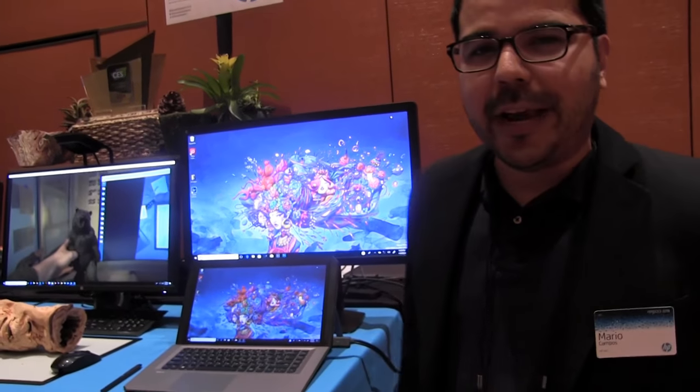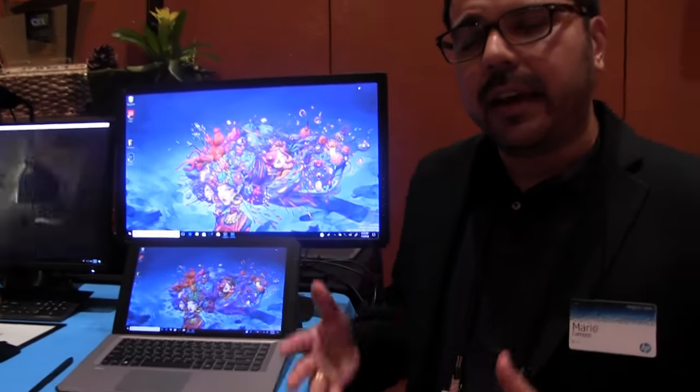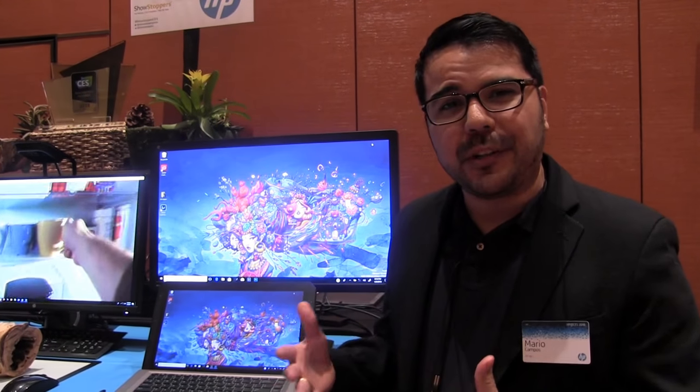Hi, my name is Mario Campos. I'm the global product manager for HP Mobile Workstations and today I'm going to walk you through the new HP ZBook X2. We actually announced this product back in October of 2017 at Adobe Max and today we're re-announcing it because we're launching quad-core CPUs here in 20 days at the end of January.